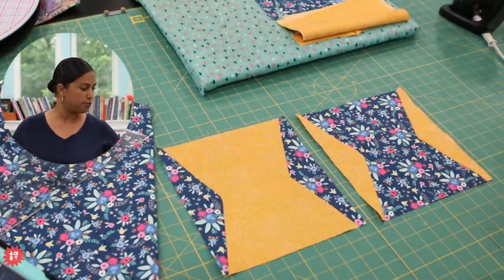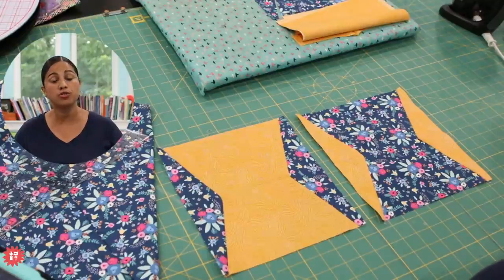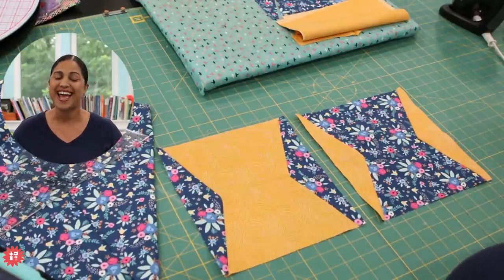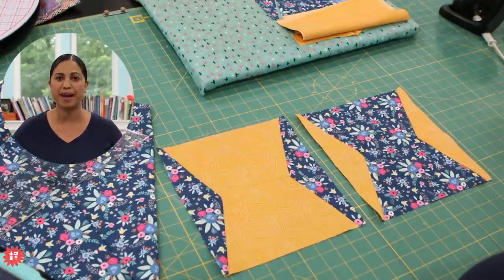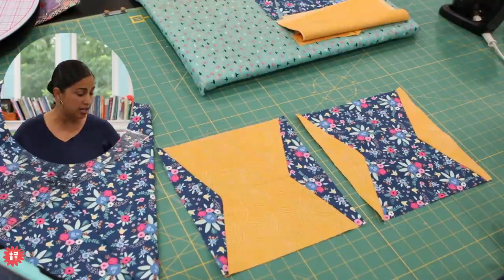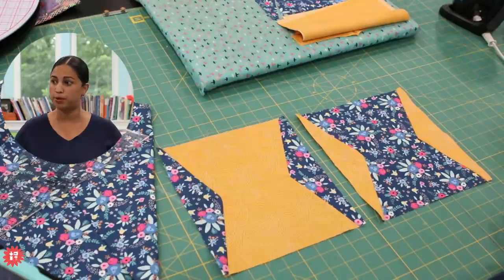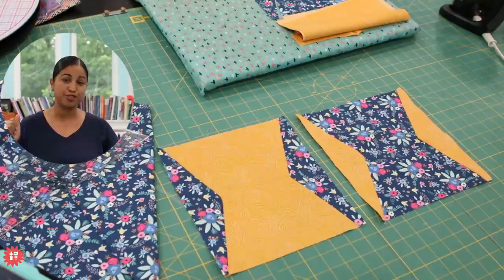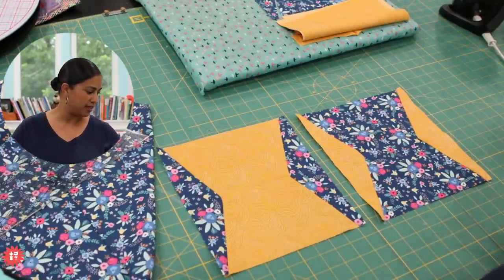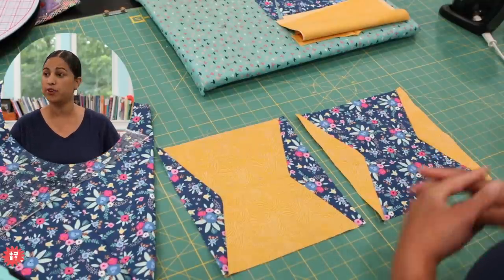Welcome everybody! Teresa tuning in from Utah, Marilyn tuning in from Melbourne, Florida — howdy, Florida neighbor. I'm coming to you from my home sewing studio in North Central Florida, where it has been raining every day for the past month and a half. I'm looking forward to more sun so my seedlings can keep growing — I'm in full fall garden prep mode. Amanda says she has both my 10-inch slicer and the five-inch slicer and loves them. Liz tuning in from the UK, and Kay tuning in from Jacksonville, Florida.